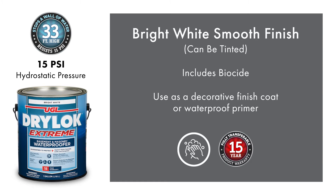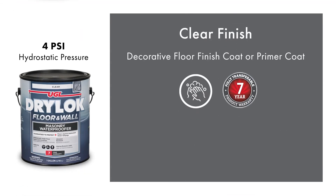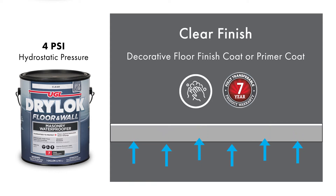Last but not least, Drylock Floor and Wall is a clear waterproof coating with a seven-year warranty and holds back 4 psi. Because Drylock Floor and Wall can be used on a concrete floor as a prime coat prior to installing flooring or as a finished coat, it is a perfect psi for floor application to help prevent cracks from water pressure.